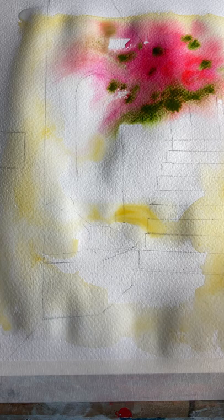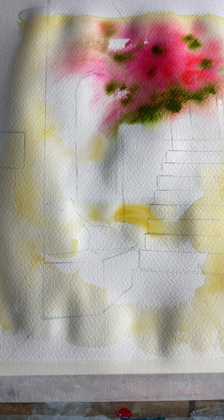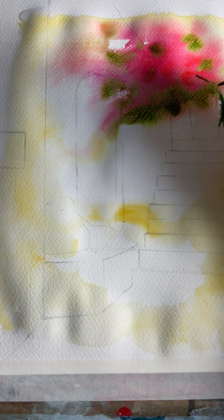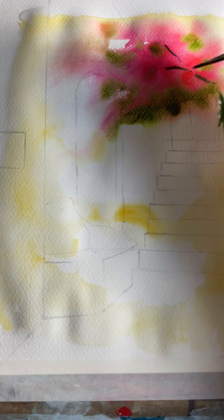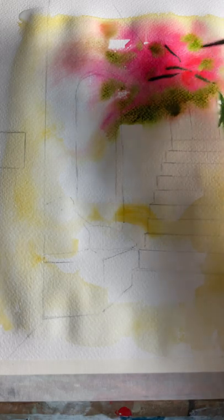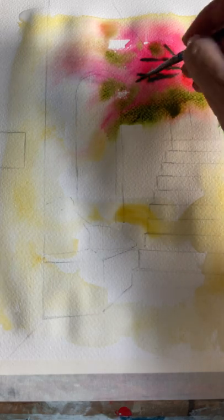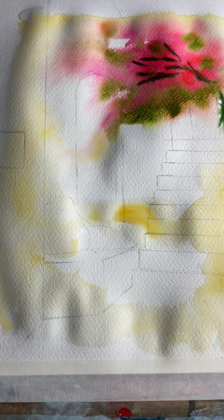We're going to add some branches to our tree, using a dark green for the branches. I'm going to mix a little bit of Viridian green with some burnt umber and just sketch in the branches along the edge and suggest them. Because it's still wet it will bleed, but we're going to go over the top of that as well — just suggesting branches.